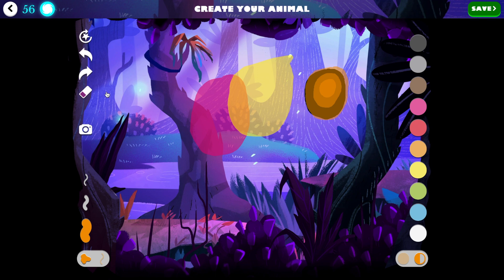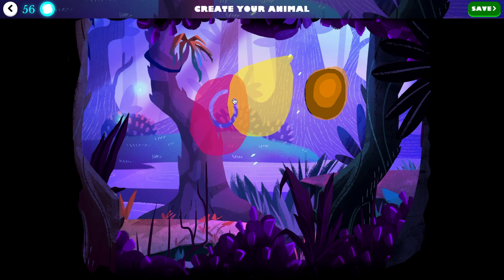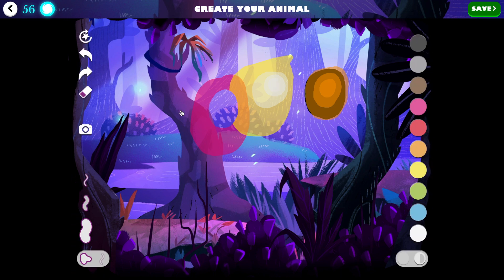Of course you have an eraser over here, which can either erase completely, or again we can go to half pressure and it will erase parts, which is great.